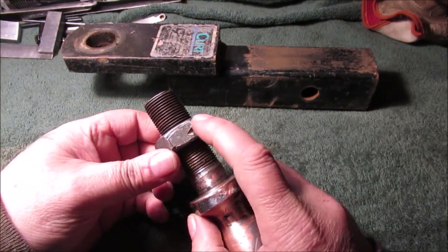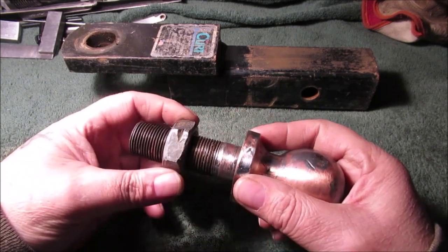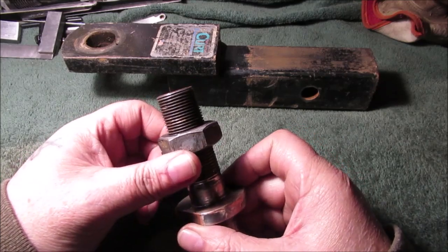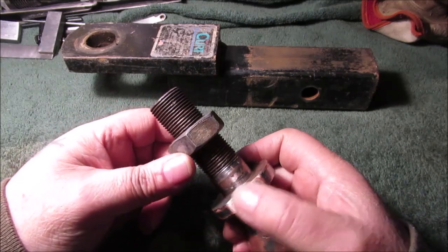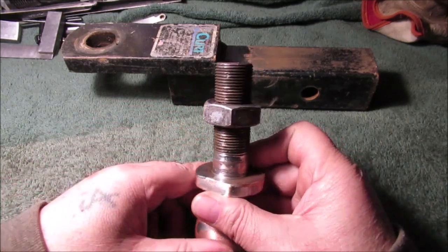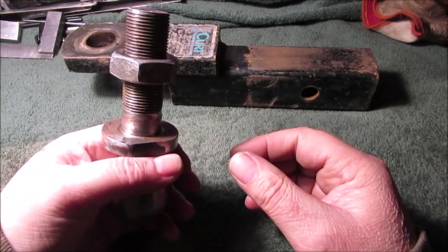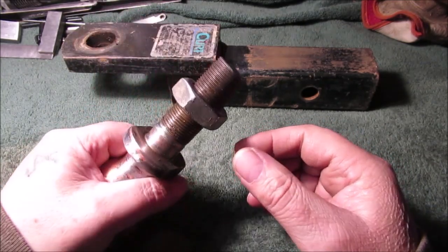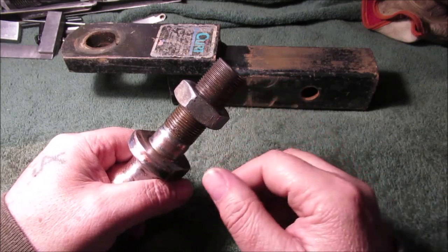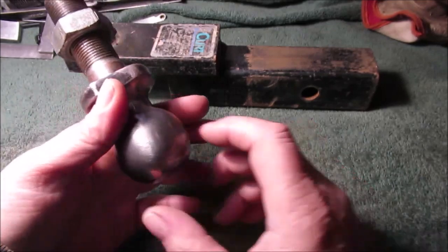Somebody took a chisel to it — I had to chisel a hunk of metal off and do a little work to get my socket on there. I got a 36 millimeter socket that just barely fit, which is almost about an inch and 7/16. With the big two-foot long Harbor Freight breaker bar and the vise on the bench, it took a little pulling but I got it loose. We sprayed it — there's even chromite threads when they make these.